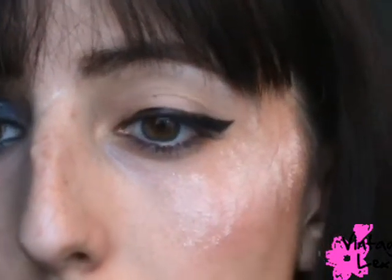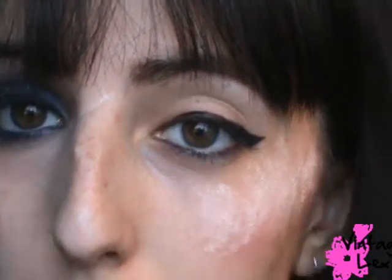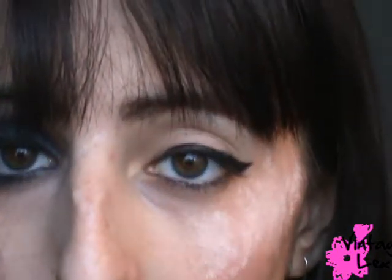Now we can get started. You're probably wondering why I already have black eyeliner on — well, I was already wearing eyeliner, so why not start with it. Plus Shirley Manson is notorious for wearing thick black eyeliner, so why not.